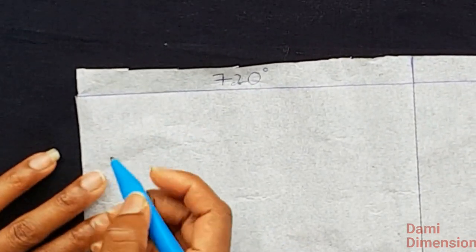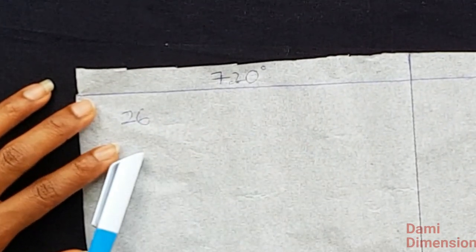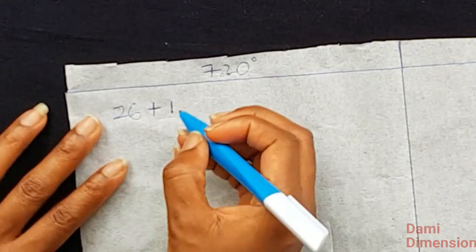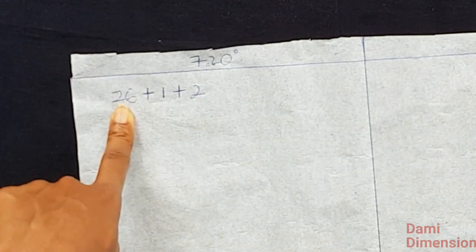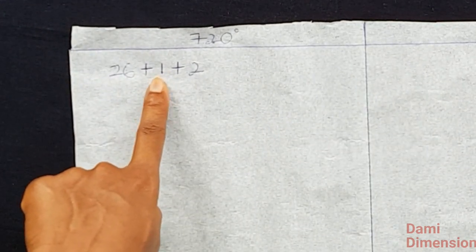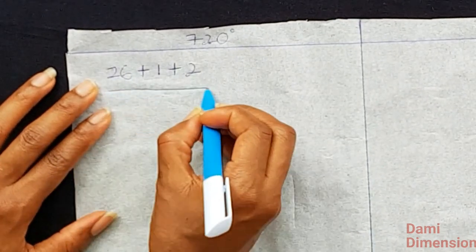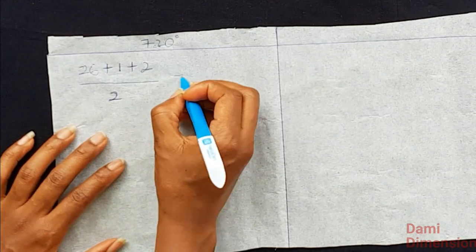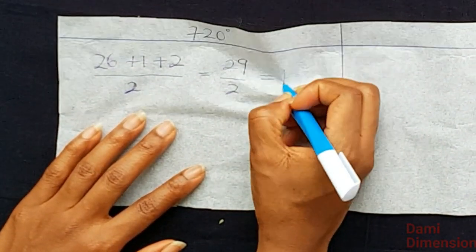In order to get the calculation we are going to need our waist circumference. My waist circumference is 26 inches. Then I'm going to add one inch joining allowance — half inch to join each side — and also a two inch zipper allowance at the back for the zipper. So that's 26 plus 1 plus 2 = 29. Then we divide by 2 because we are cutting two circles, giving us 14.5.